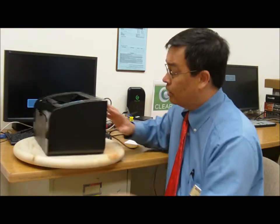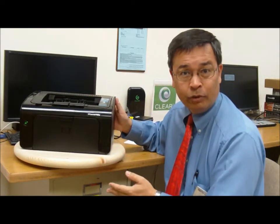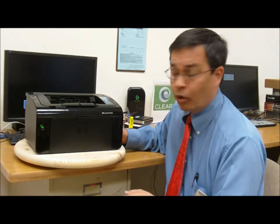It was small enough where you can go ahead and put this thing inside a file cabinet when you got done using it if you were really that short on space. Really ideal for like a student in a dorm room or something like that.